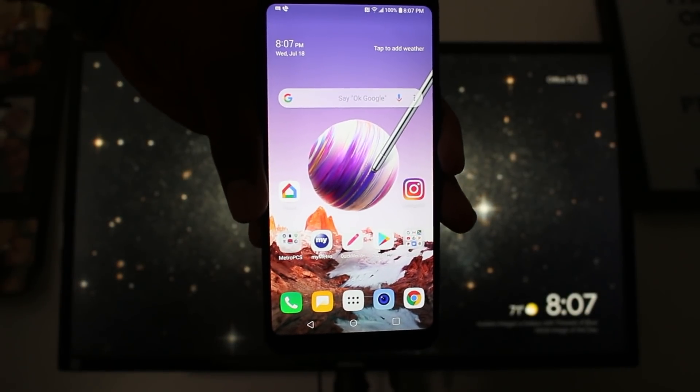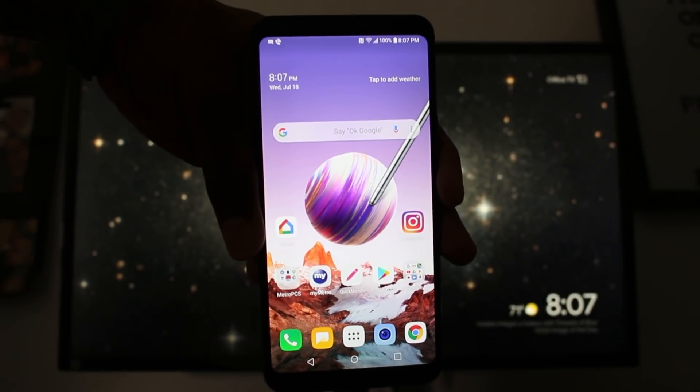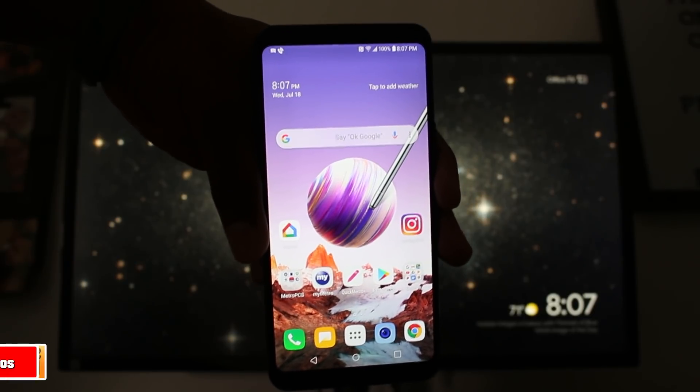Hey guys, Wayne here from HTU Tech Videos. Today we're going to be showing you how to mirror your LG Stylo 4 screen to your TV.